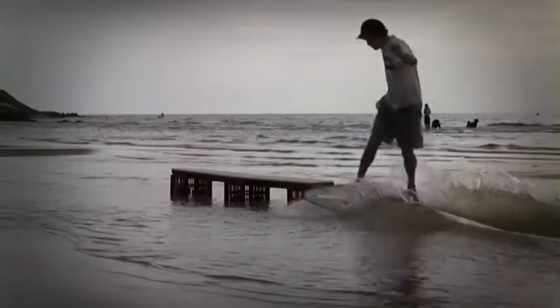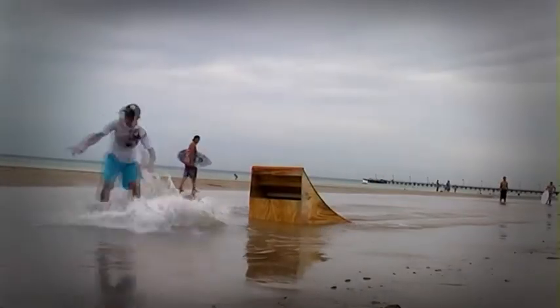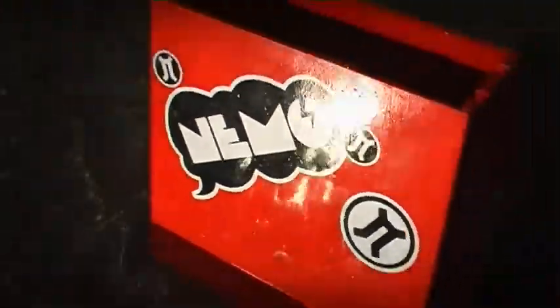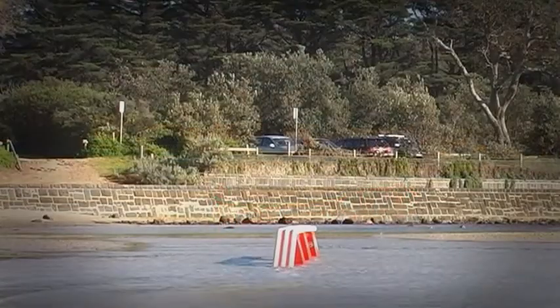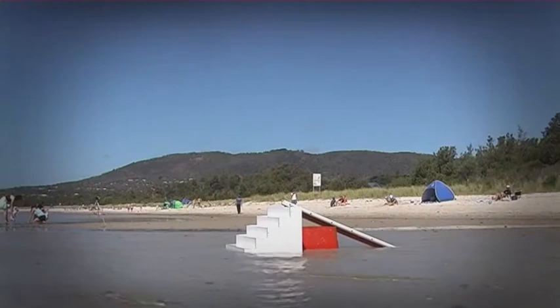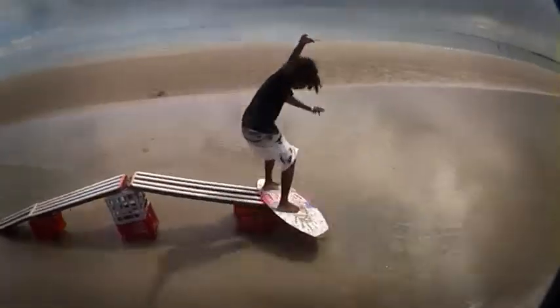The riders of flatland skimboarding have really changed the sport by introducing obstacles into their riding terrain — obstacles like rails and kickers that you might see in a snowboard terrain park. With our own Nemo skimboard rails, we've produced a modular system that allows our riders to put together a combination as wild as their imagination, exploring new ways of riding, new tricks, and progressing the sport.